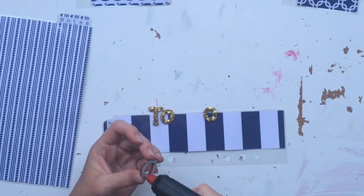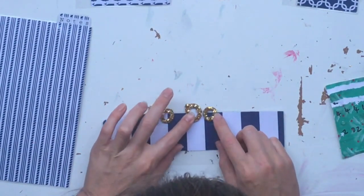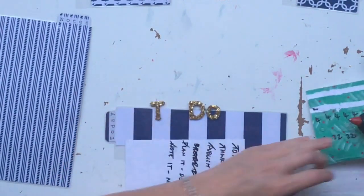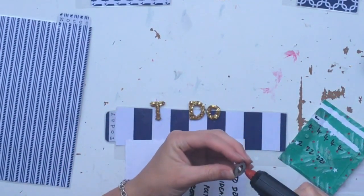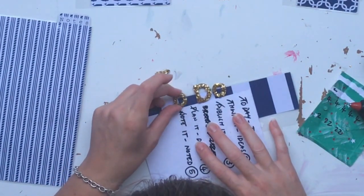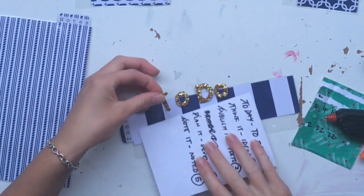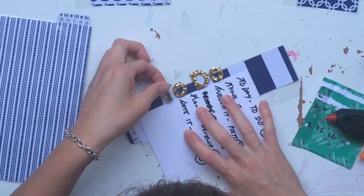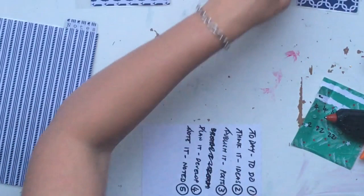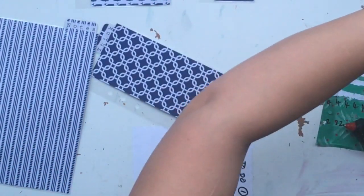I have cut five tab shapes out and each one is getting one inch bigger than the one before, so the last one is the biggest of all. Along the top tab I've written a little word — it might say notes, it might say plans, ideas, something like that — and then I've written a similar word but not the same in glitter sparkle letters along the side.